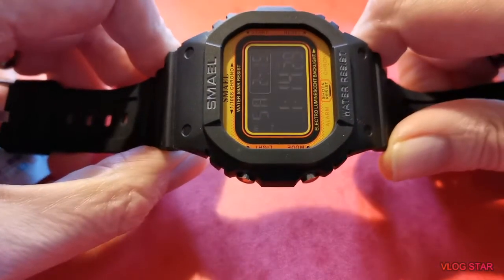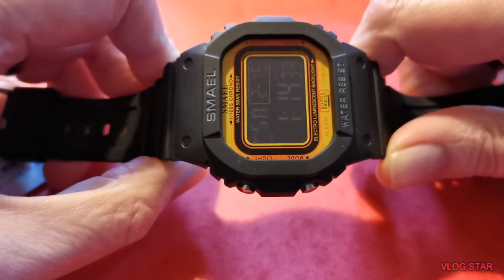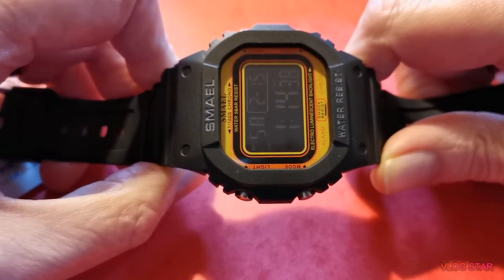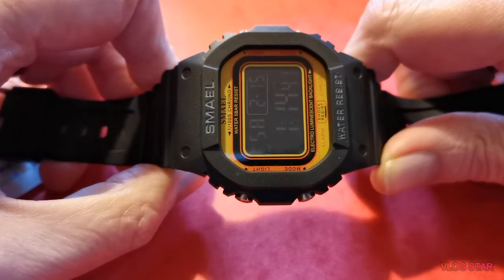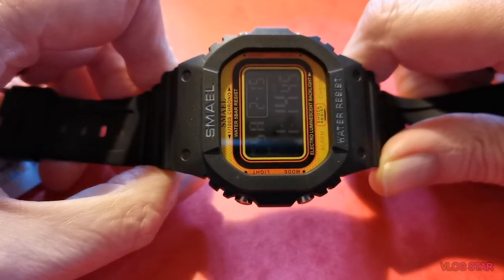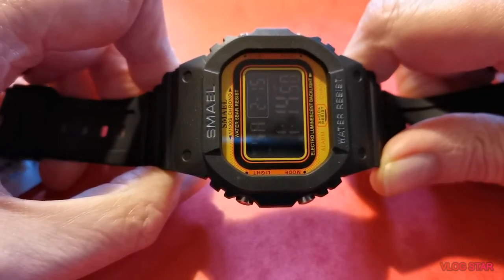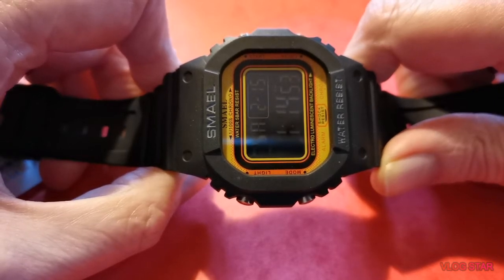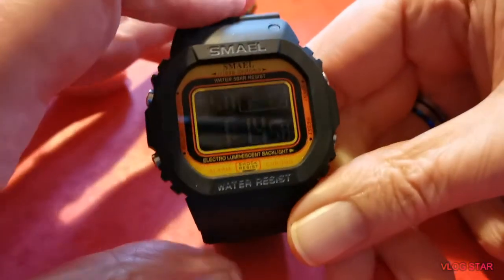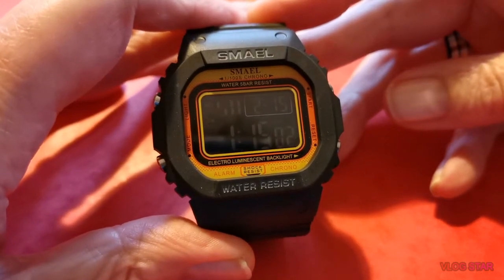Hello everybody and welcome back to the channel, Cornish Watch Reviews. Like fate isn't it — the watch I was waiting for from China arrived about an hour after my last video. I've got to say a massive thank you to my Chinese watch collection, who actually put me onto this when he did a review on it. Sadly I've never owned a G-Shock, never had one, and he told me about this one. I've seen a review with this one — excuse the pronunciation — it's a 'Smael' or 'Smelly'.